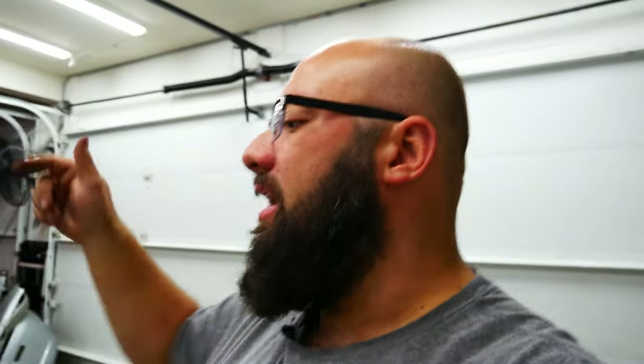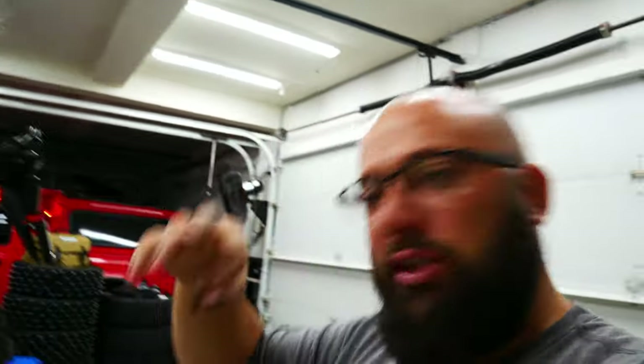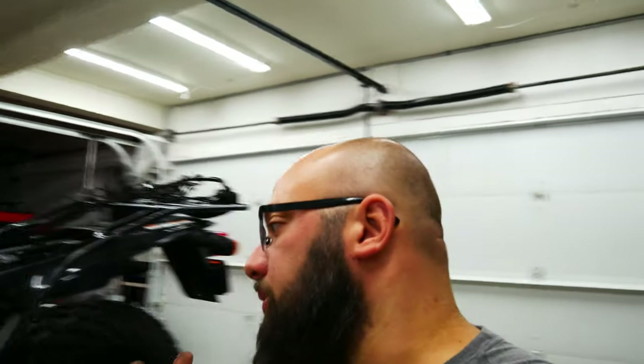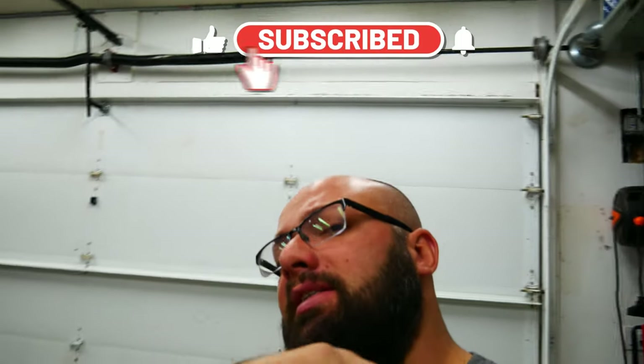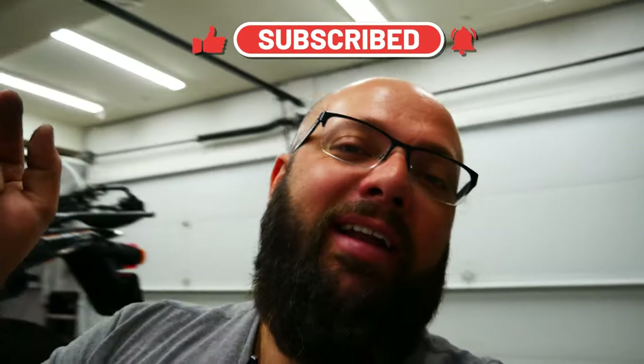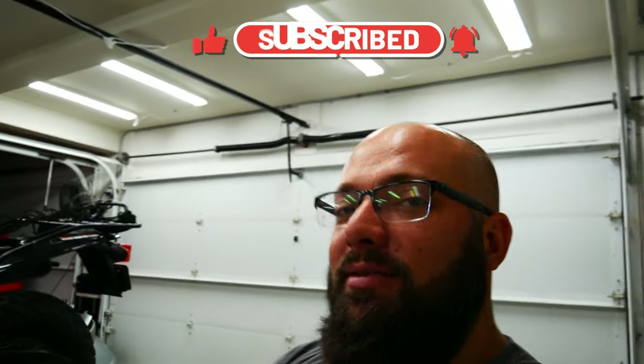As always guys, the links are in the description below for this new carb. If I find that little idle adjustment doohickey I'll put that down there as well — if not, good luck with your search on that. I highly recommend it. Thanks a lot for tuning in, I will see you next time. Be sure to hit that thumbs up and leave me a sub if you haven't, and I'll see you there.